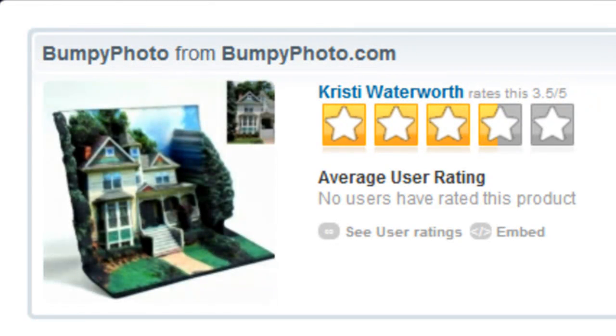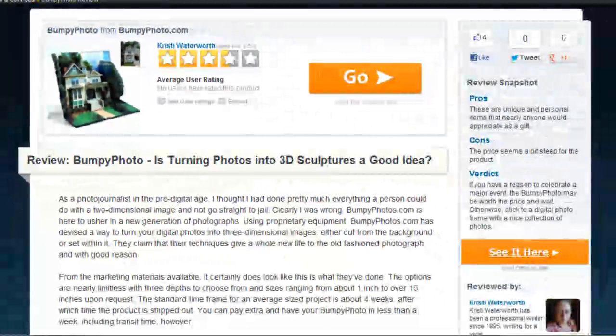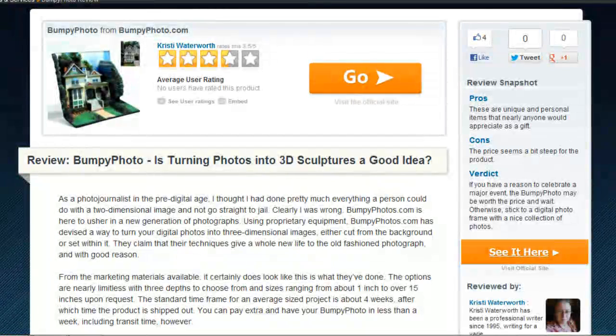I've been shooting pictures for a long time, and creating depth and dimension in your photos is something that takes a lot of practice to get right. BumpyPhoto takes it about five steps further. Using next generation photography and digital sculpture technology, BumpyPhoto does the previously impossible — turning your 2D photos into three dimensional works of art, either set into the background or popping out from it, breathing new life into the old medium of photography.